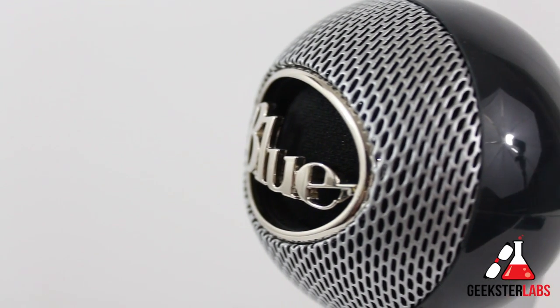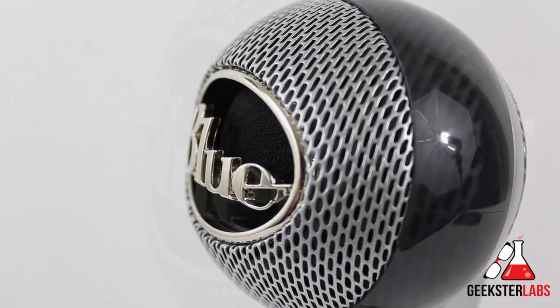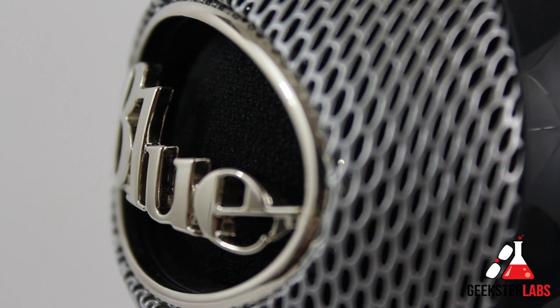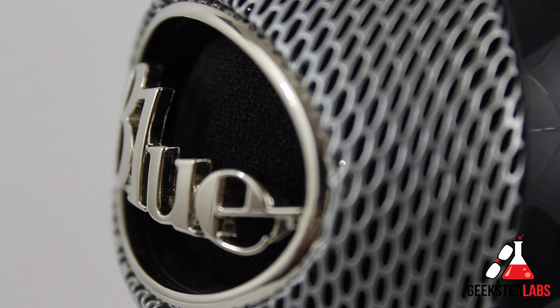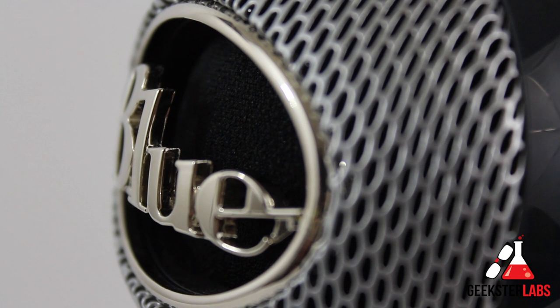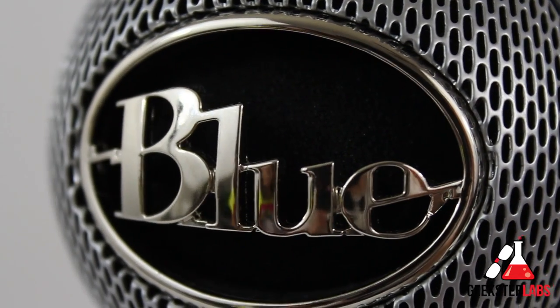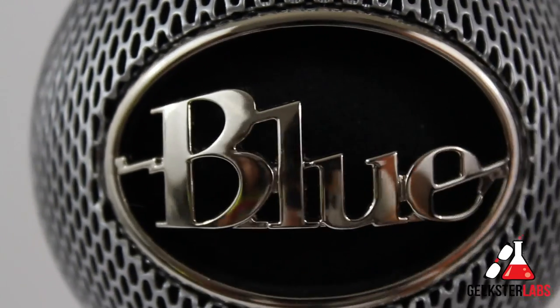Now let's do the tongue twister test. The Nessie does feature a built-in pop filter, so let's see how good it is. I'm about six inches away from the microphone. Peter Piper picked a peck of pickled peppers. Did Peter Piper pick a peck of pickled peppers? If Peter Piper picked a peck of pickled peppers, where's the peck of pickled peppers Peter Piper picked?